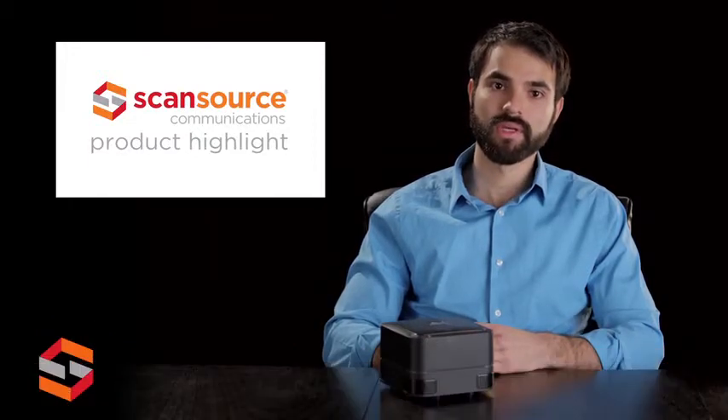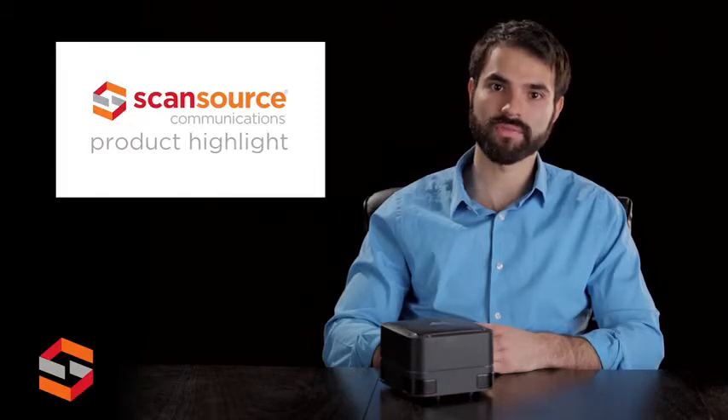Hello, my name is Matthew Securis and I'm the ReboLabs Product Manager here at ScanSource Communications. Today I'd like to talk to you about ReboLabs Flex UC500 and 1000 conference phones.